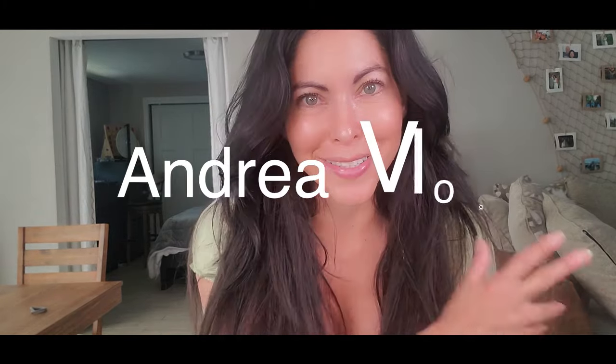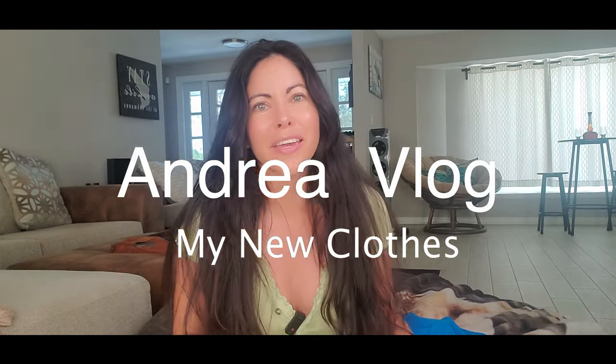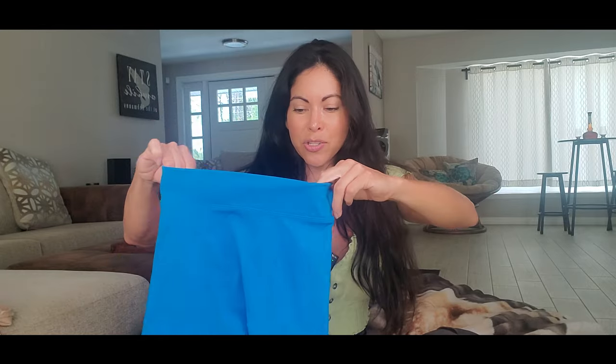Hi everybody, welcome to my channel! Today's video I'm going to show you some clothes that I got on Amazon. This is like a short pant to work out — in the back it's kind of like a wrinkle design, I don't know how you call that, but I guess this helps your butt to look pretty.